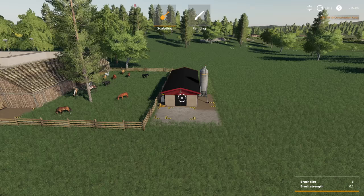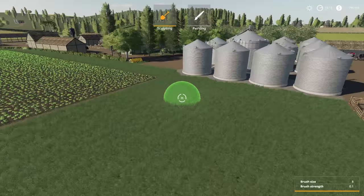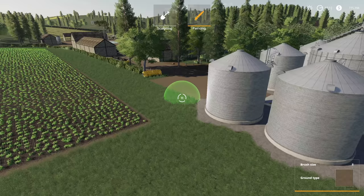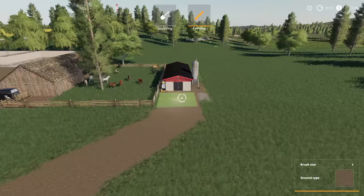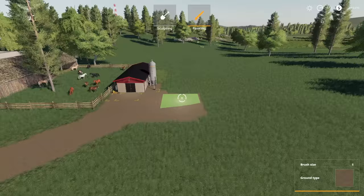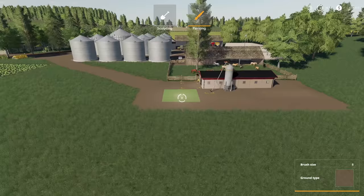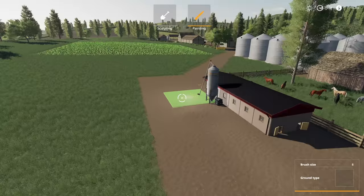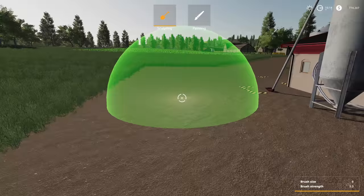First we need a road to get from over here back to the pen — at least a little turnaround spot. Going into painting, we'll find our dirt road and bring it along. Here we go, squaring it off to cover the entire area — bang bang bang bang, got it. This is working pretty darn well.